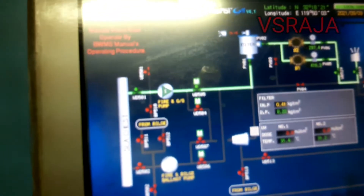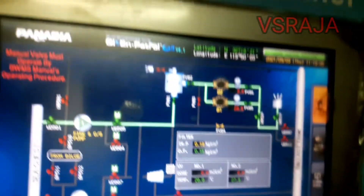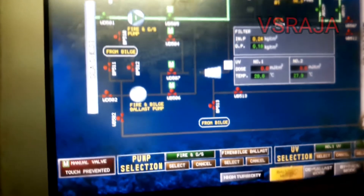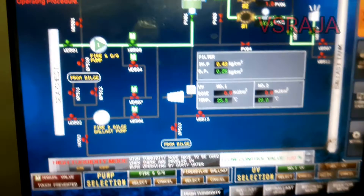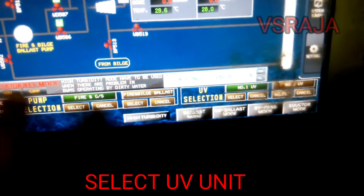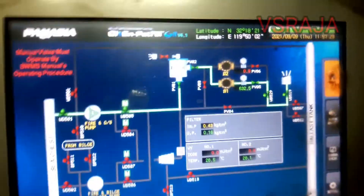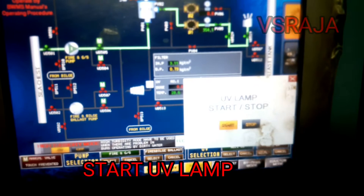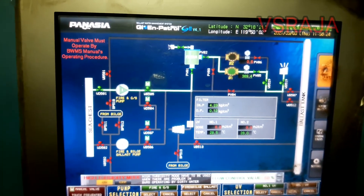You can see in this drawing: pump, filter, and UV unit, then overboard. First we will be directing it to overboard. Once the UV gets warmed up, then we will put it into the tank. Now you have to select the UV unit.